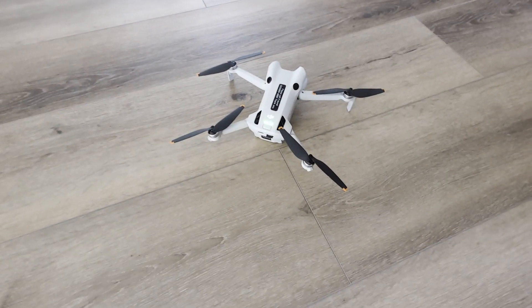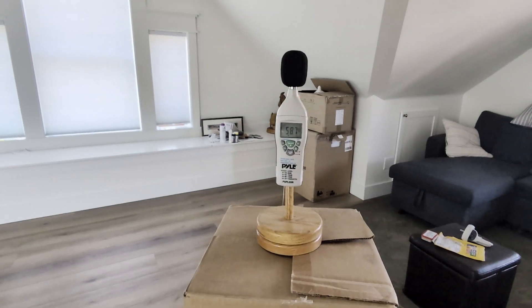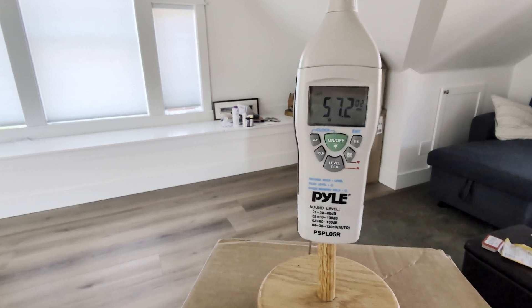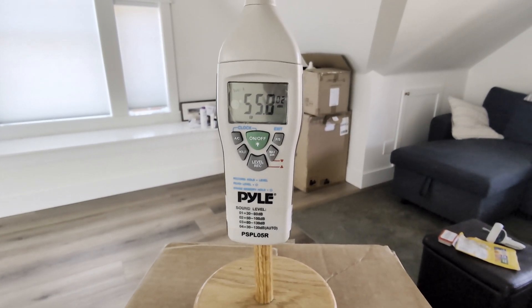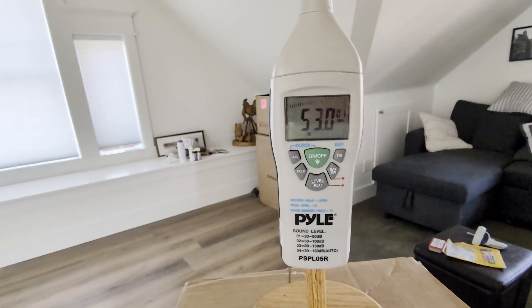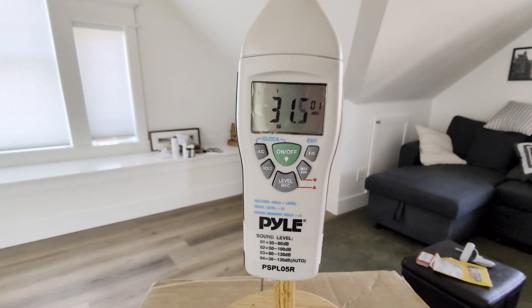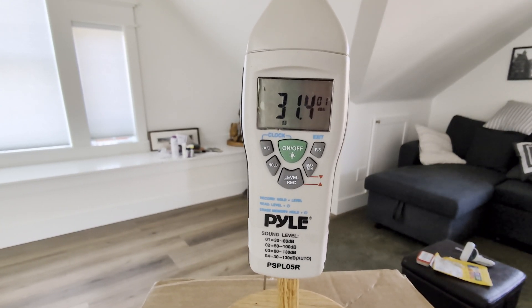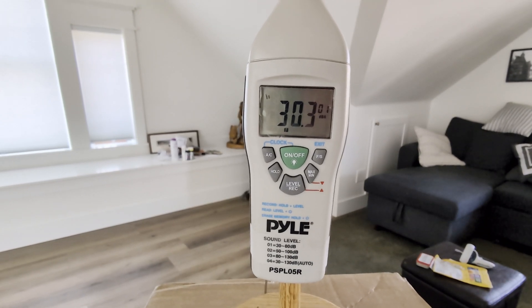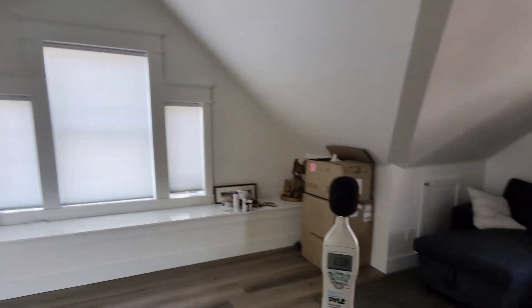Here's our setup: this is the DJI Mini 4 with stock props, and here's a sound meter — a mobile meter, about $80, not horrible, but not exactly ISD traceable. Background noise looks like between 30 and 32 dB.